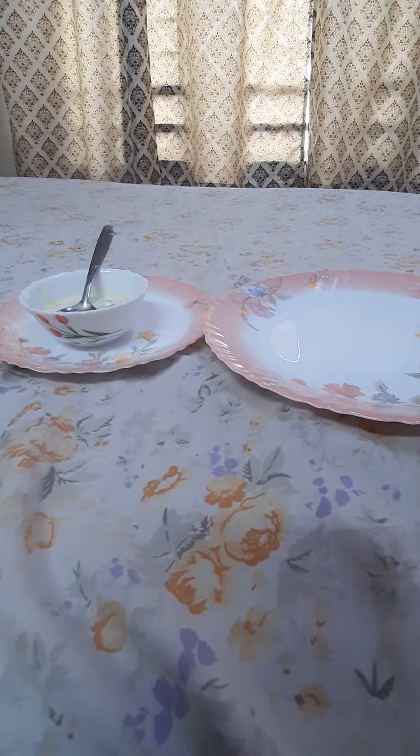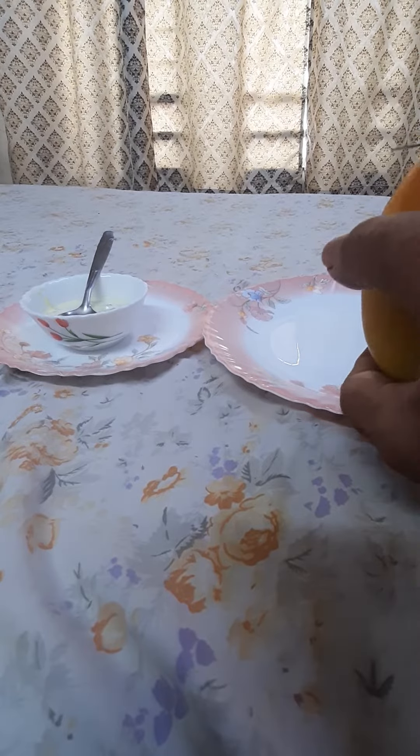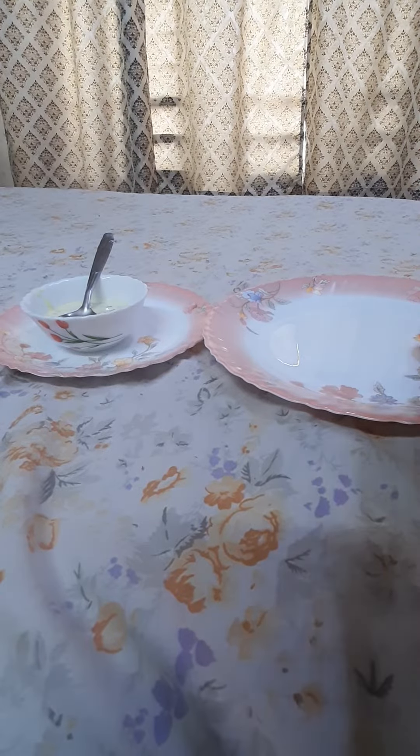I am Dr. Veena Jain. We are cutting this and again we will reuse it.